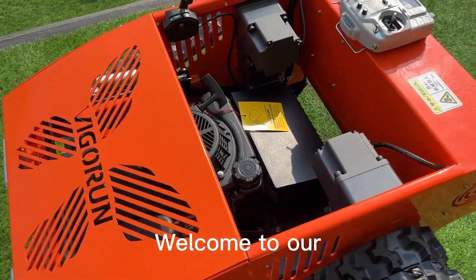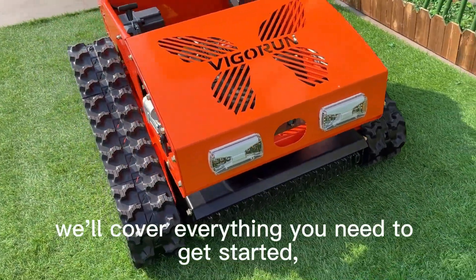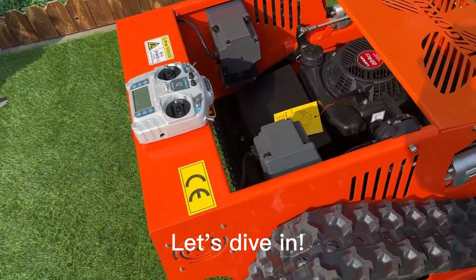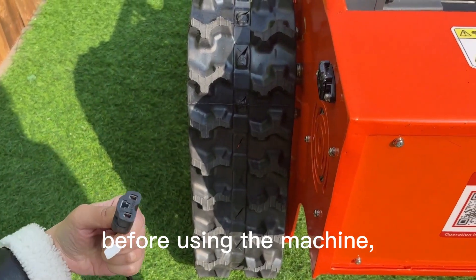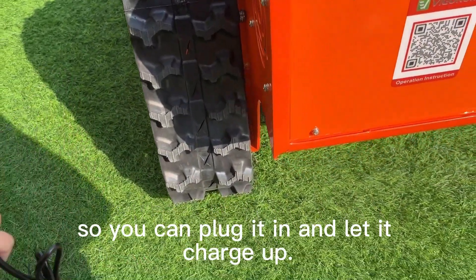Welcome to our tutorial on how to use our awesome remote control lawn mower. In this video, we'll cover everything you need to get started, from charging the battery to mowing your lawn like a pro. Let's dive in. First things first, before using the machine, make sure to charge the battery fully. Here's the charging port, so you can plug it in and let it charge up.